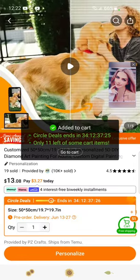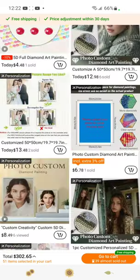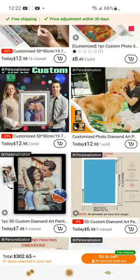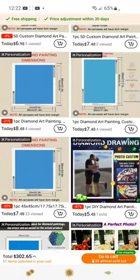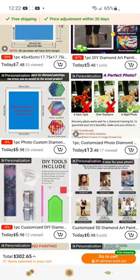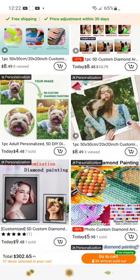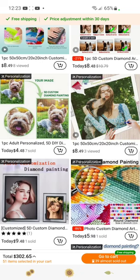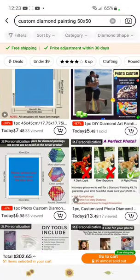I really hope that helped you. Temu has awesome custom diamond paintings if you're looking to do one — try it out. They have many to choose from, as you can see the list goes on and on. I have tried quite a few companies already and I've been satisfied with all of them so far, at least with the way they rendered the images I sent them. Good luck, have fun, and enjoy your diamond painting!